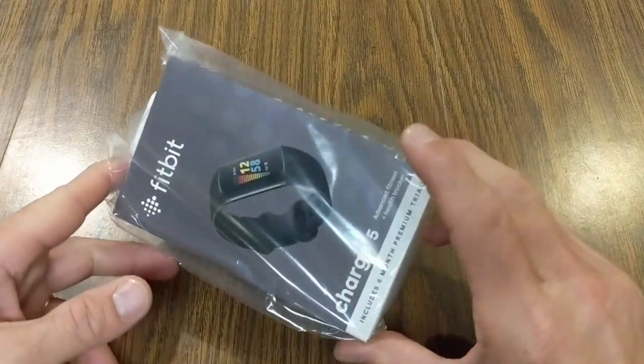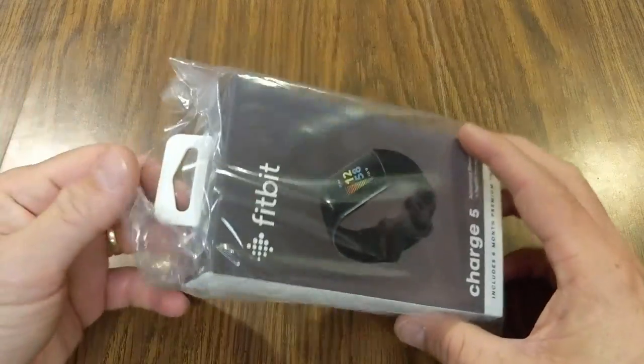Hey everyone, my name is Jeff and on this channel I do all sorts of different tech reviews including smartwatches. Today I'm getting the chance to check out the Fitbit Charge 5, newly released. We're going to go through the unboxing and all of the features, including the full color AMOLED screen. It says it has up to a seven-day battery life. I'll be leaving links in the description with timestamps so you can jump to whatever parts interest you most.